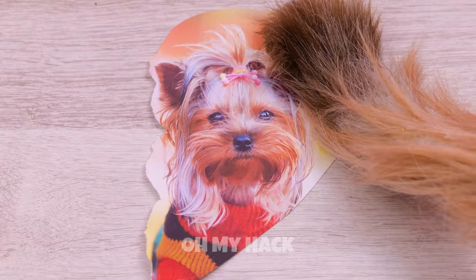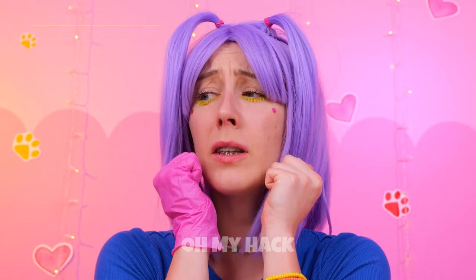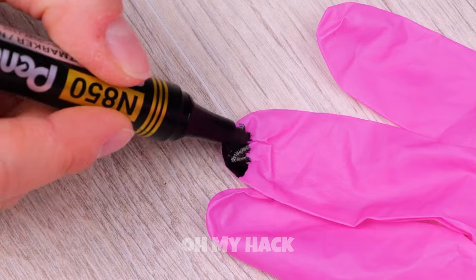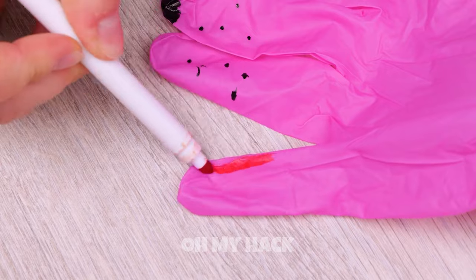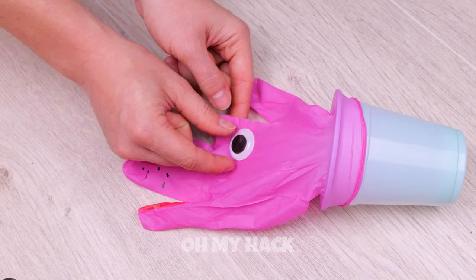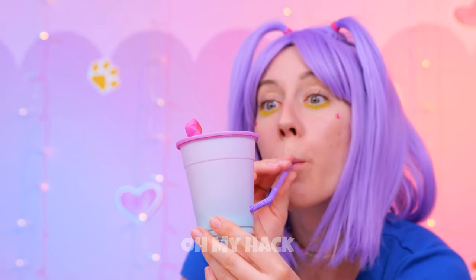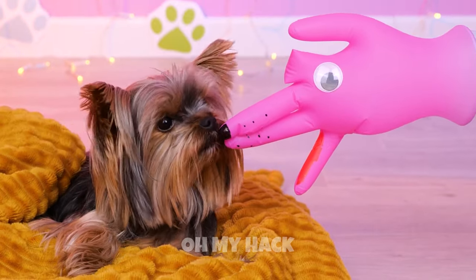Even the tiniest of hearts can be broken. But don't worry — we'll make you a new friend. Literally. Just need a glove, a cup, and some markers. Give it a muzzle and soon you've got a brand new dog. Tuck it inside. Add a hole in a straw and blow it up. She's ready. Time for a meet cute — emphasis on cute.